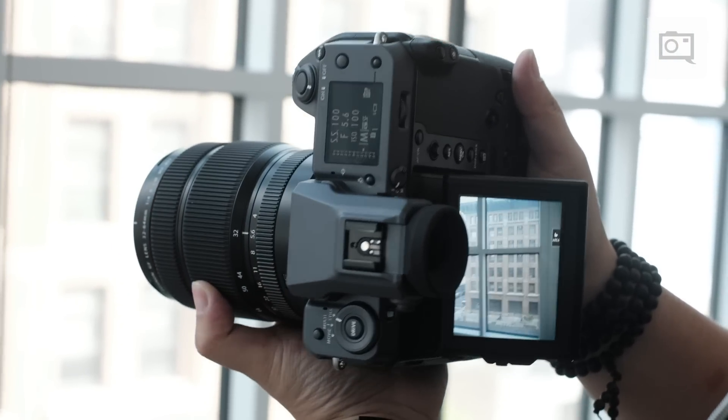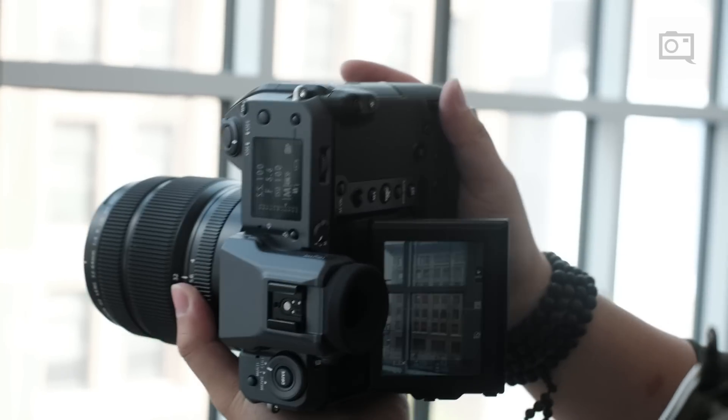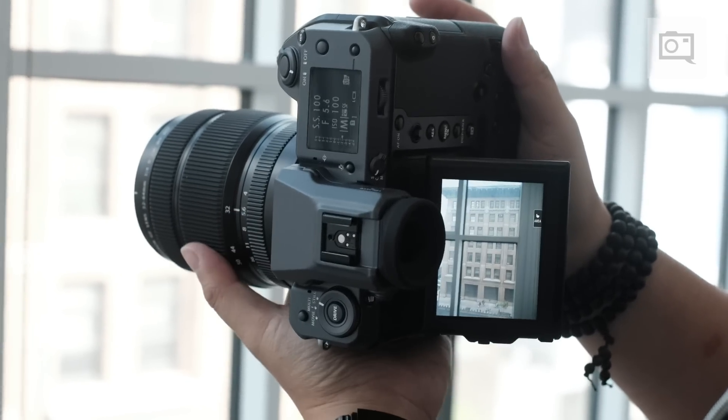To complement our OIS on the long end, we have IBIS on the wide-angle end. And part of this allows this camera to go out in the field to places where a camera may not have gone before.